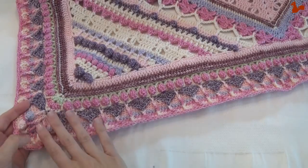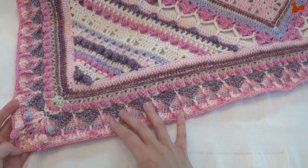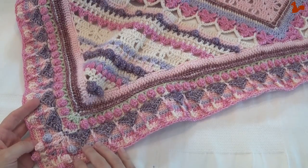And when you've gone all the way around you're at the end of part 8. We're not finished with this border yet, but we'll continue with that next time in part 9. I hope to see you back then.